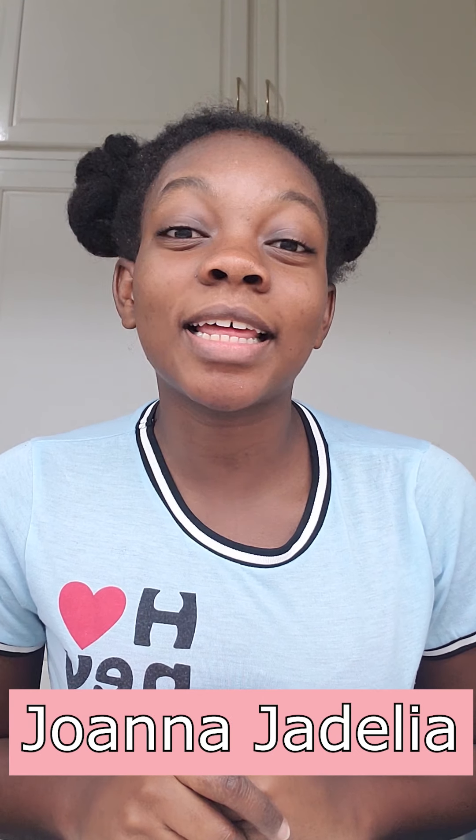Hi guys, welcome back to my channel. It's a beige and girl, Joanna Jadalia, and today I'm going to be showing you guys how I do my makeup — a natural kind of look.